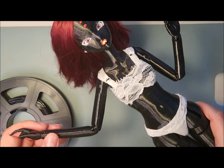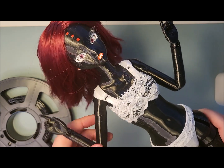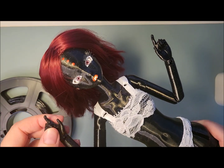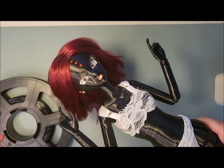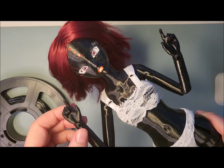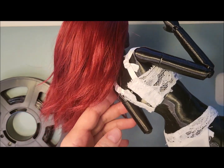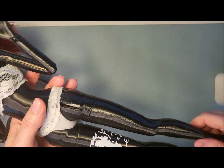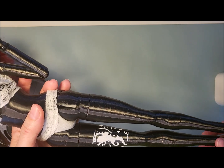It was not a challenge to print, though I thought it would be, because some people were saying it was difficult. TPU is a thermoplastic polyurethane — you can Google it if you're interested. It's very similar to vinyl, but it is a plastic, and I think vinyl is a kind of plastic as well.